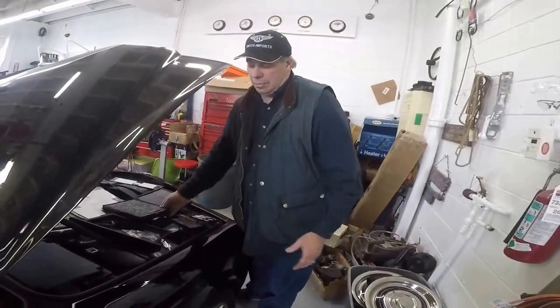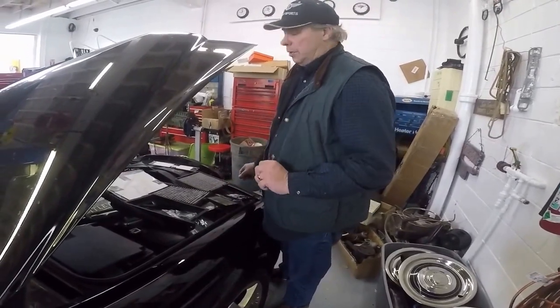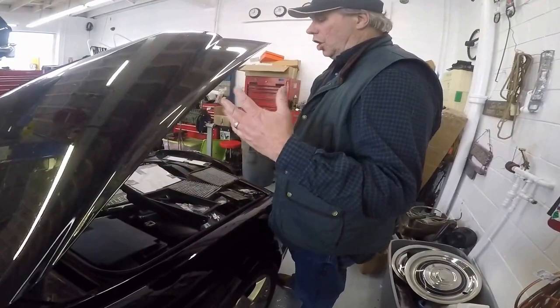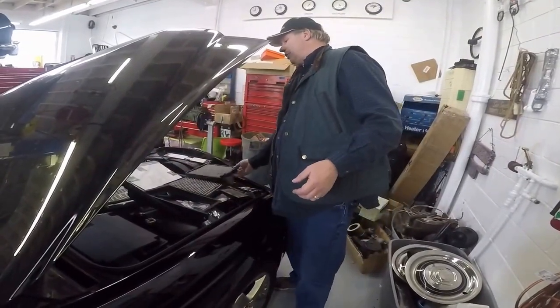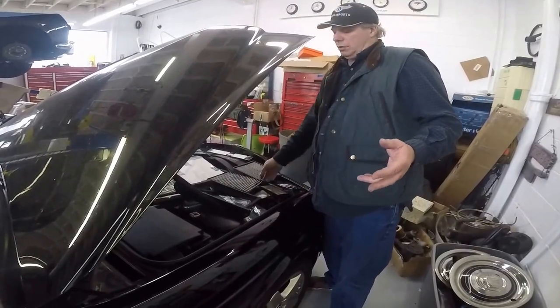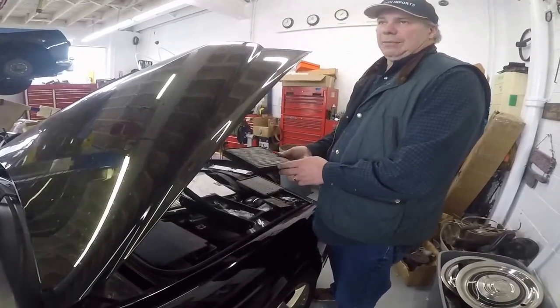They may have gone to a later model one and just made one to do both applications — we see a lot of that going on. As time goes on with cars, you'll see something like this one has two tabs and you go, oh, you didn't send me the right one. Well, no — it just means it'll fit in there just like the single tab one. So it doesn't mean it's wrong.